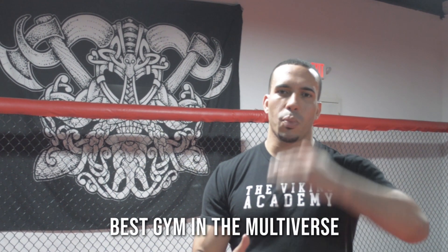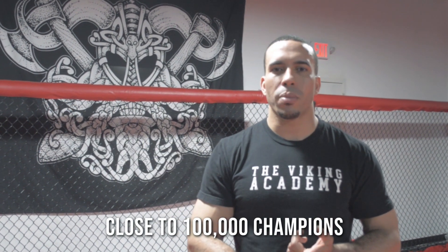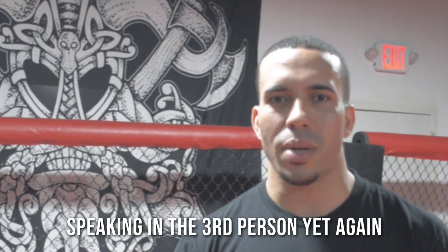We're here at the Viking Academy, the greatest gym on this side of Pluto. We've done amazing things in this gym — we've produced roughly a thousand champions, from Japan to Oklahoma to Spain. I'm Professor Stephen Williams. And my special guest for today, none other than London's own, Frankie.